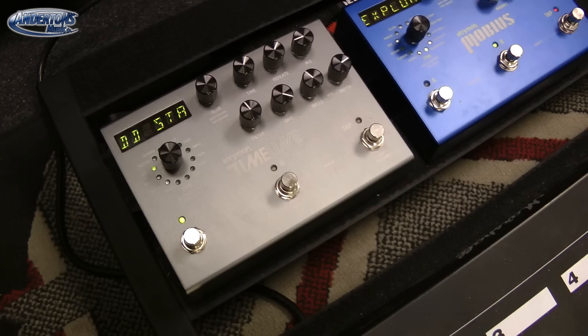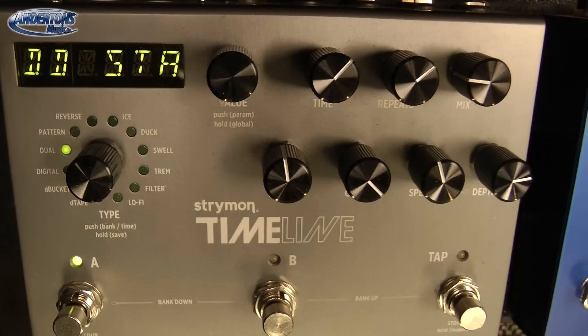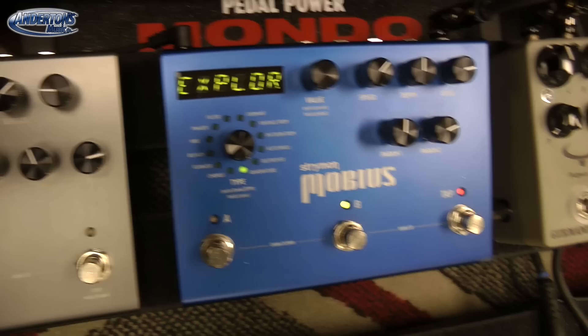You've got this on your board — normally you would run the Mobius into the front end and the Timeline through the effects loop? Yeah, I put the Timeline in the effects loop just generally to blend with my dry signal, just to add a bit of epic sort of space to what I play, whereas the Mobius goes through the front because I want it to directly affect the signal. Although you could put an effect like the Mobius through the effects loop, if you really want to have a wetter, more effected sound you're better off putting it through the front end.